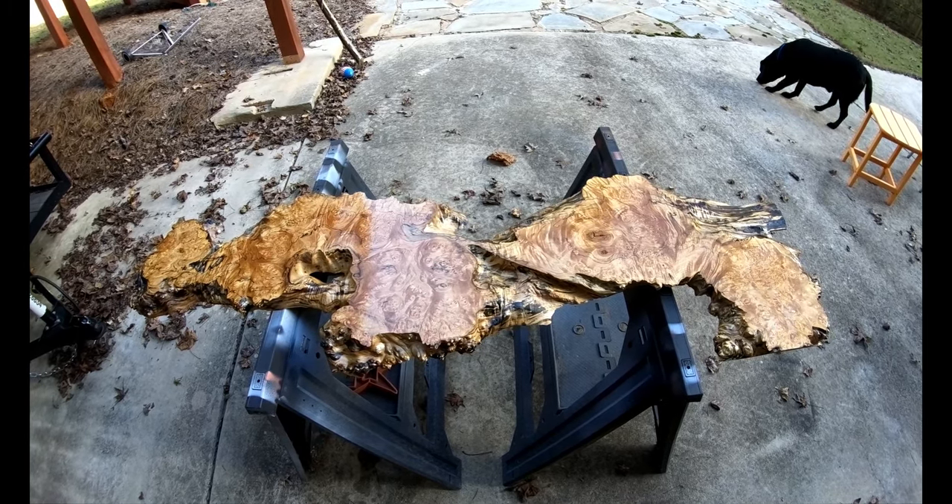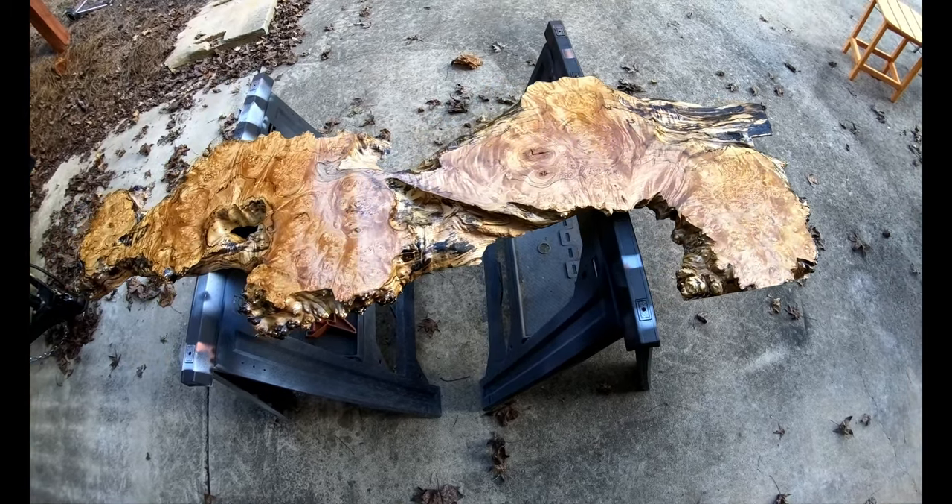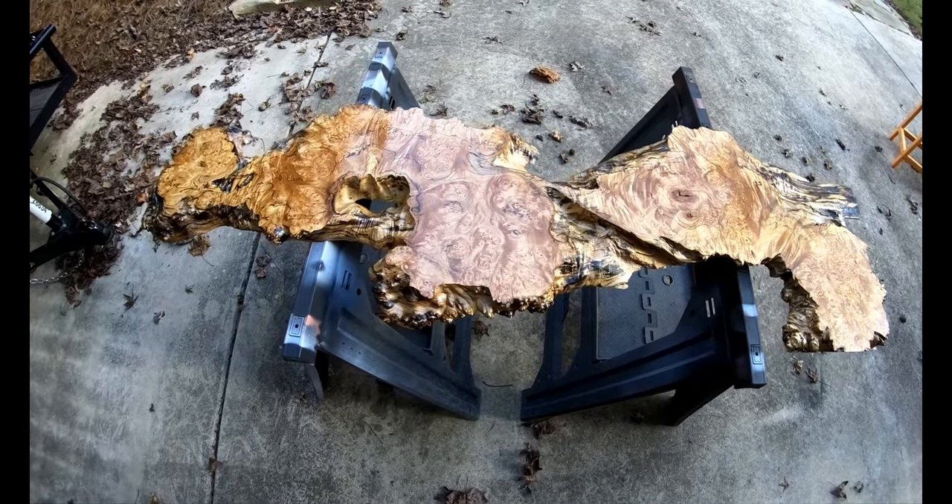It's a really cool piece of wood. If you like the video and the content of the channel, hit that subscribe button. Thanks for watching.